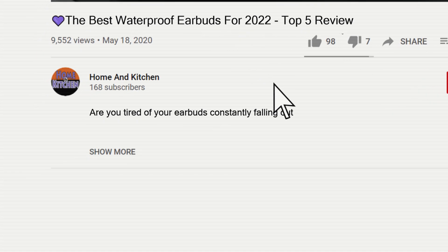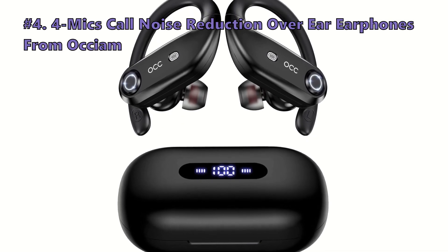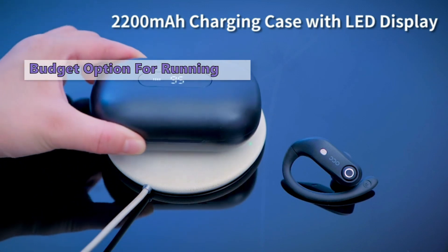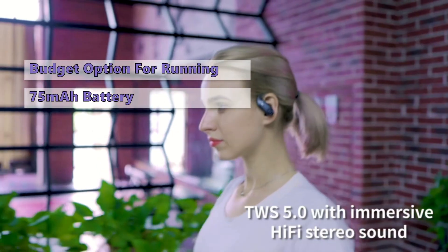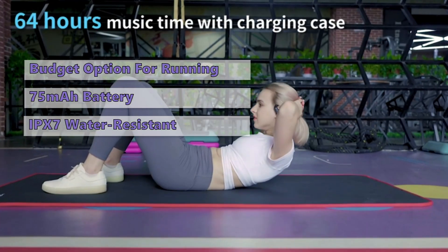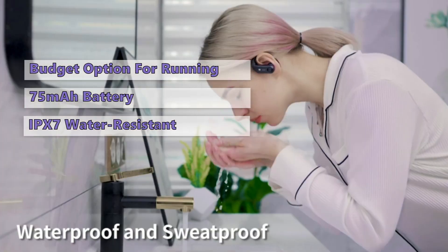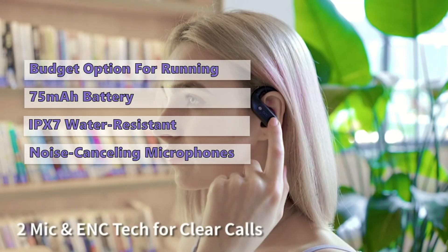Links to the waterproof earbuds mentioned in this buying guide can be found in the description below the video. Number 4 on our list is the 4-Mics Call Noise Reduction over-ear earphones from Atium. The Atium wireless earbuds are perfect for keeping you connected to your favorite tunes, no matter where life takes you. These over-ear headphones come equipped with a 75mAh battery that delivers up to 8 hours of music playback on one charge. They're sweat and water resistant, and feature Bluetooth 5.1 with AAC and aptX codecs. This set includes earbuds for both listening to music and taking calls.